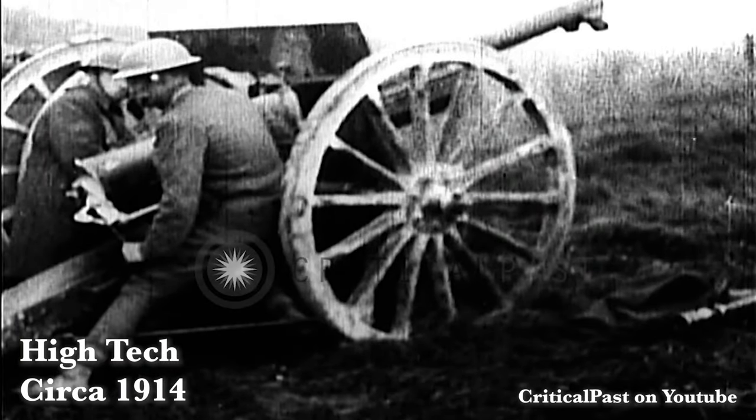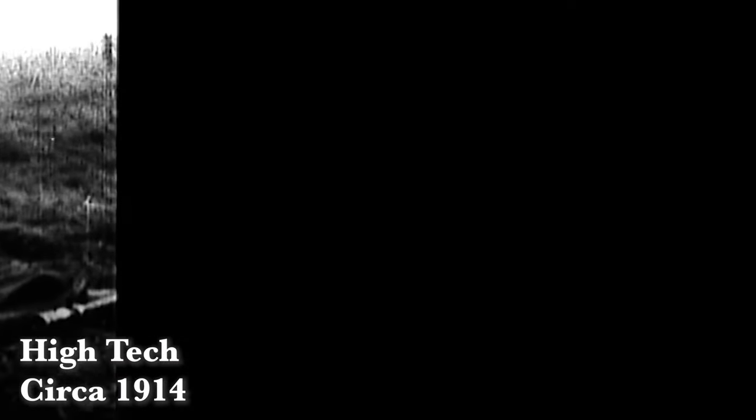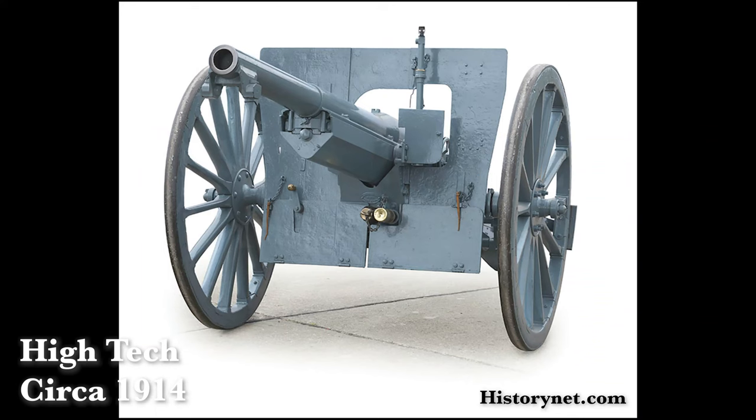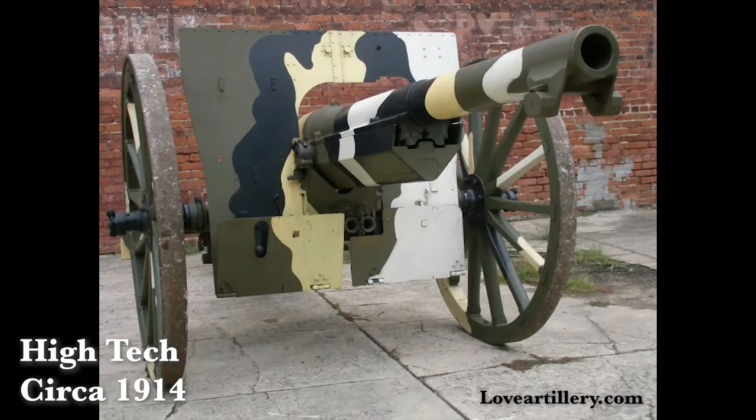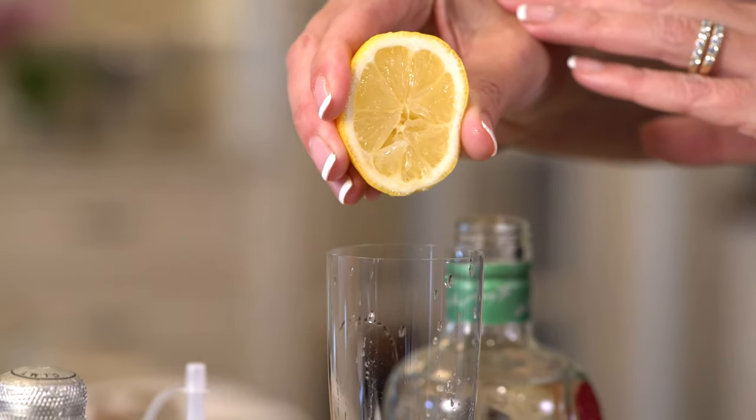Today we are making a French 75. This cocktail got its name from a piece of high tech machinery of its time — the French 75 millimeter field gun that was used in World War One. Not only is this cocktail tasty,